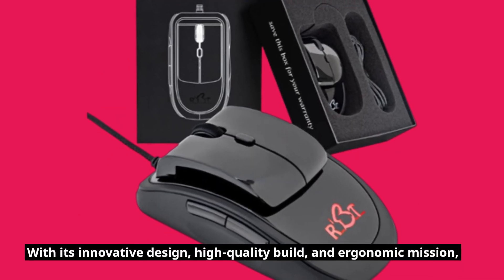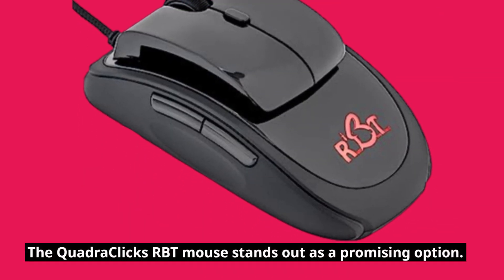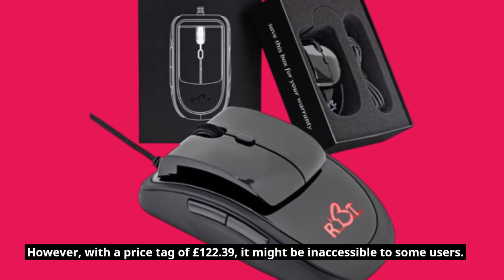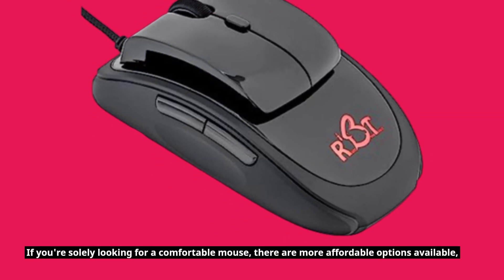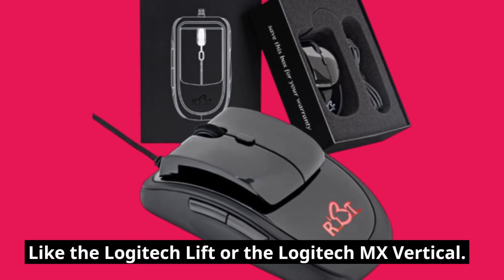With its innovative design, high-quality build, and ergonomic mission, the QuadraClix RBT mouse stands out as a promising option. However, with a price tag of £122.39, it might be inaccessible to some users. If you're solely looking for a comfortable mouse, there are more affordable options available, like the Logitech Lift or the Logitech MX Vertical.